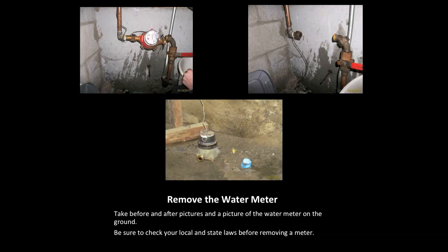Removing the water meter is the next step. Please check your local and state laws before proceeding. Take a picture before you remove the water meter, after you remove it, and another picture of the water meter as it sits on the floor. After removal, if there is still water dripping out of the main pipe, please call GCP immediately to get an approval to cap the lines. When capping the lines, make sure you use Teflon tape and that the tape is visible in your pictures.